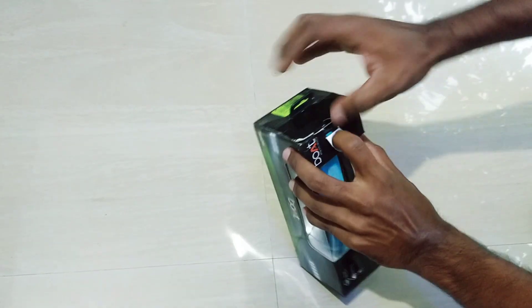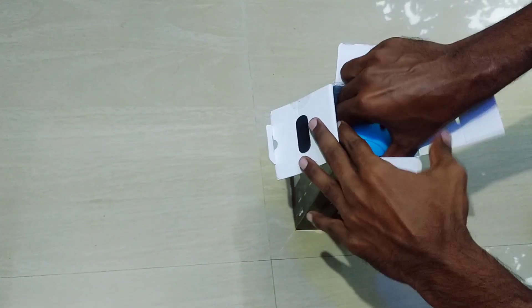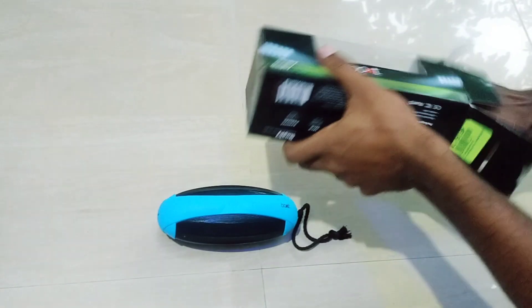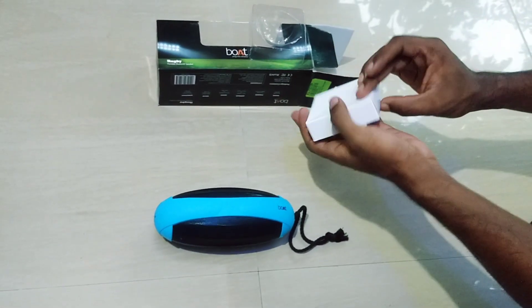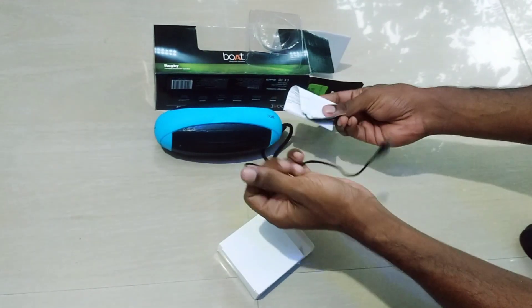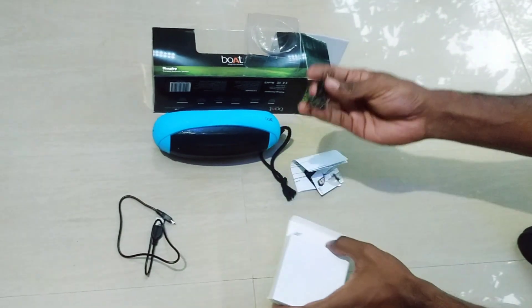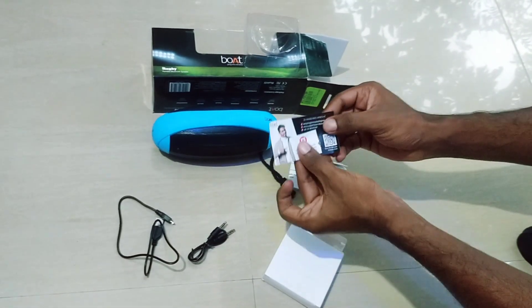After I open the box, I will open the speaker in the room. Now I will open the speaker and the camera. There is a USB cable and a box cable.